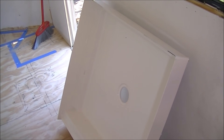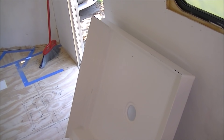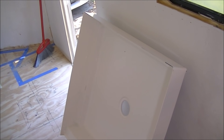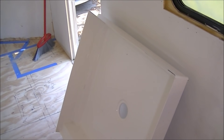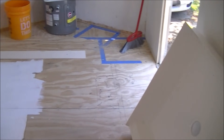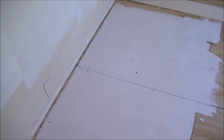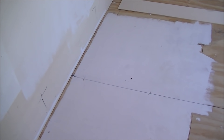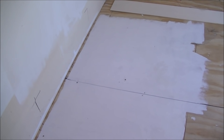At this point I'm very impressed with this pan for the price. This is the 32 by 32 — you can also get it in a 36 by 36. Stay tuned: we're going to go ahead and cut the hole for the drain, mount the new drain into the pan, set the pan in place, and then start cutting up the pieces for our walls around it.